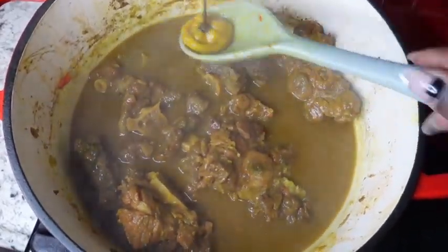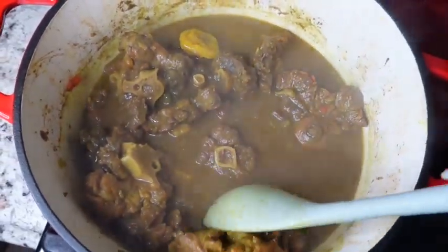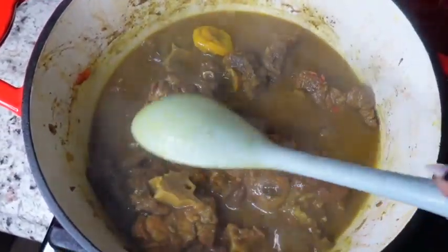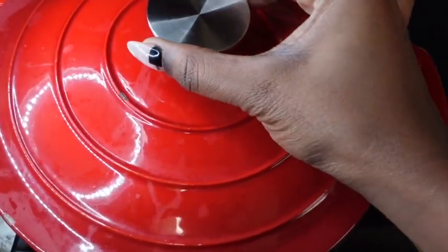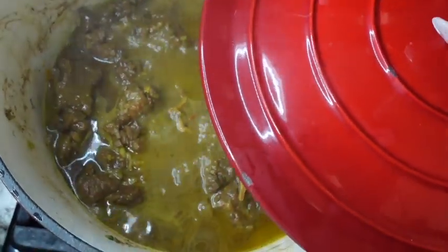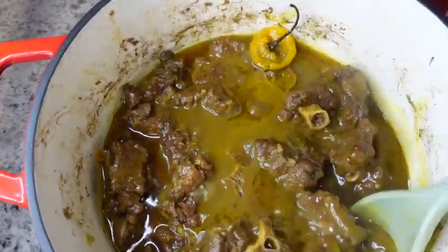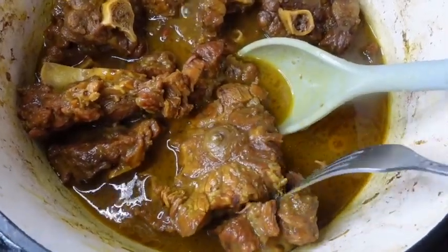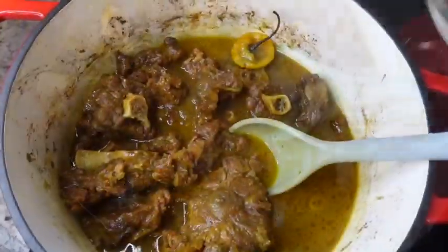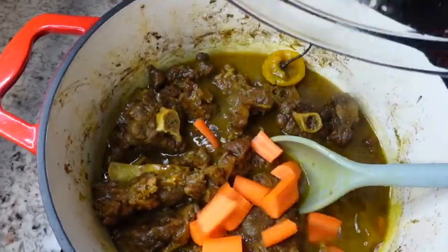Curry oxtails are pretty similar to brown stew oxtails, with the exception of not using brown sugar or browning. I made sure to check the pot every 30 minutes or so just to check the tenderness. Everyone has different tastes, so you don't have to follow this recipe to a T — please feel free to switch up anything to your liking.